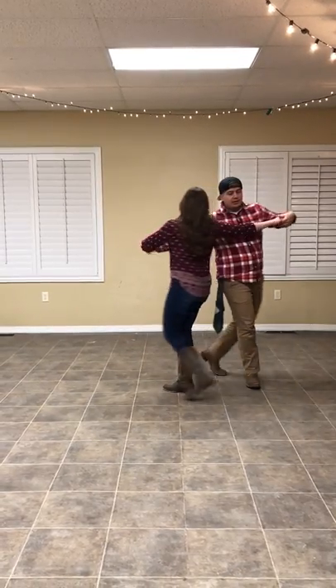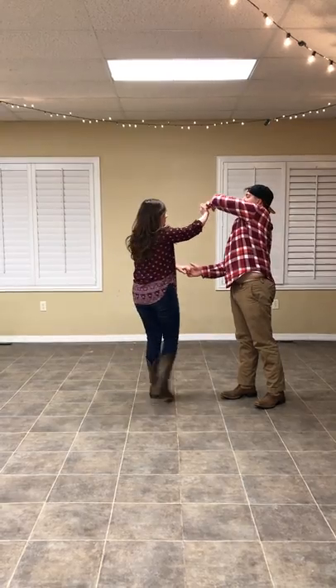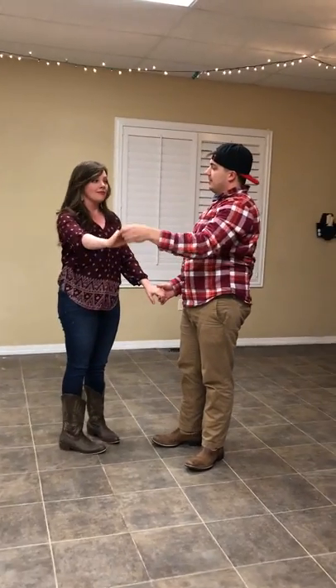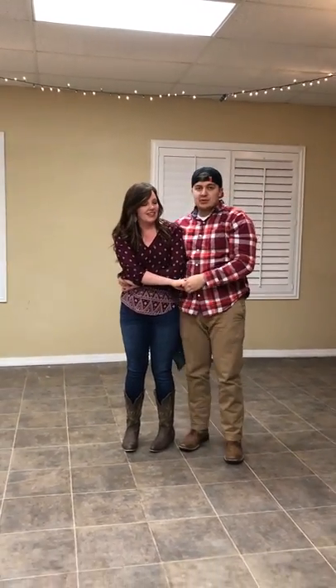So if we're swing dancing like this, gentlemen, you're going to take your left hand and swing the lady's right hand over her head and pull her into your right hip. Another way we like to explain it is wiping her nose — wipe her nose and bring her around.